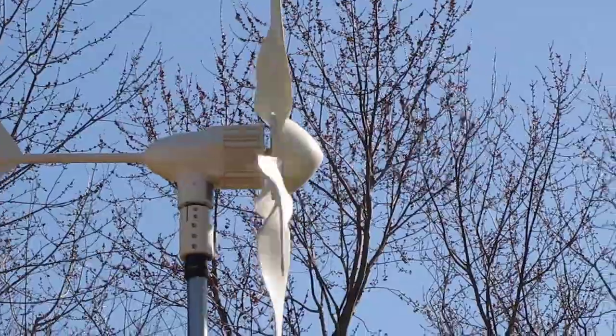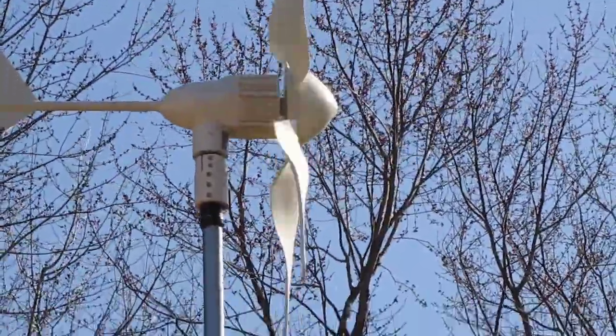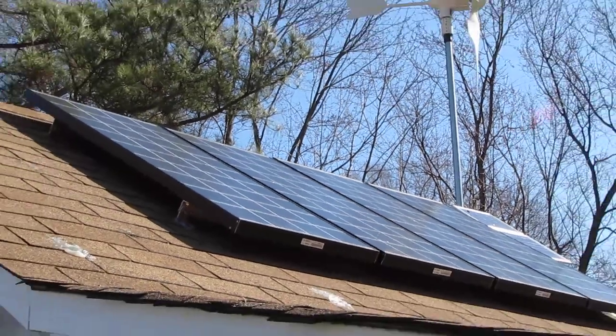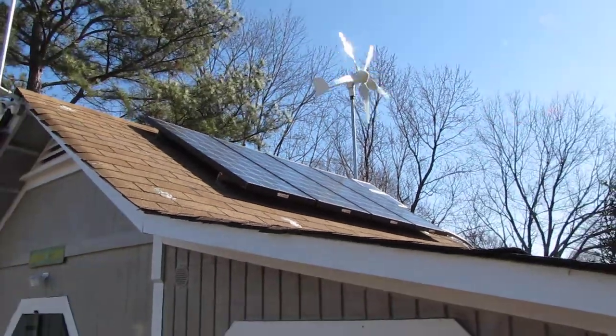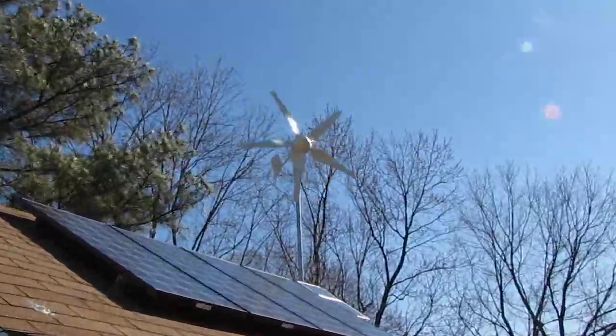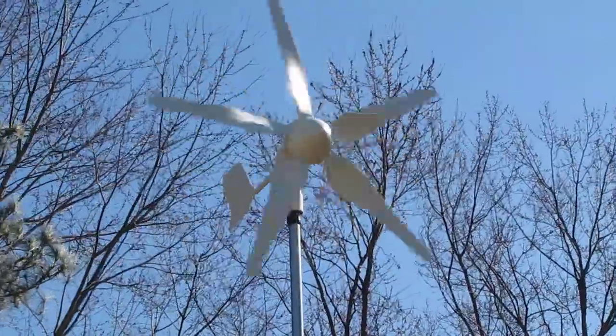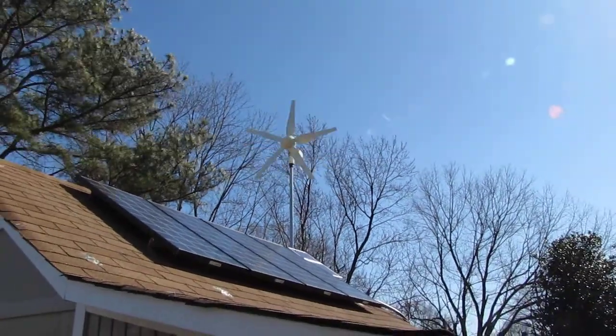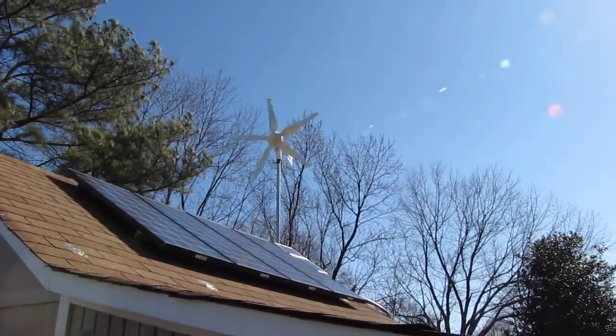That bad boy is still kicking. There are my panels — four of them right there. Look at that thing go! This is the low wind model, the HY-400 Wind Max, 24 volt.